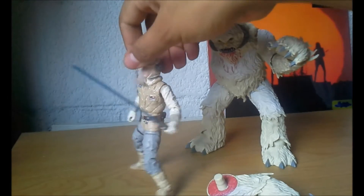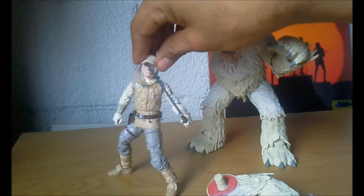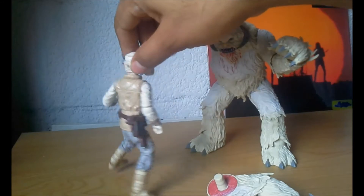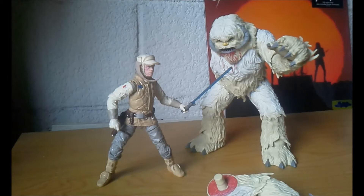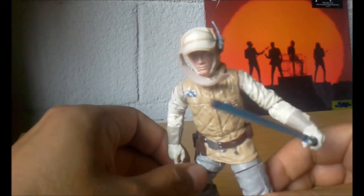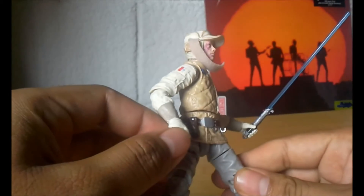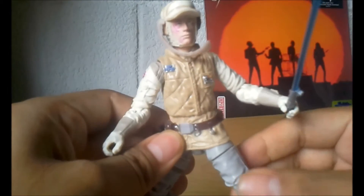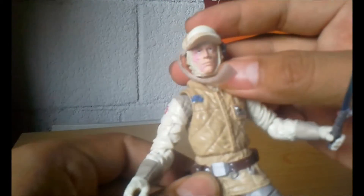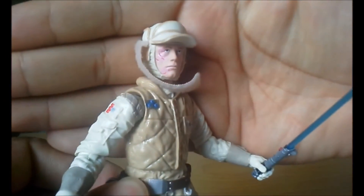Viene obviamente con Luke Skywalker, está muy padre esta figura. Es un plus, aparte de que sea en el traje de Hoth junto con Han Solo. Son los dos muñecos que salieron de El Imperio Contraataca. Pues vamos a checar estas figuras — primero vamos a empezar con este Luke Skywalker. Es una formidable figura, el detalle la verdad está fantástico.